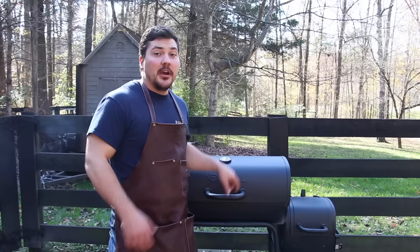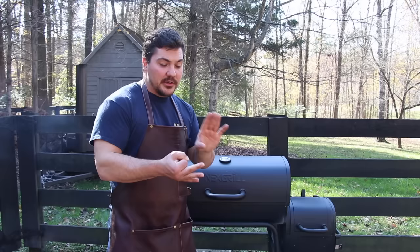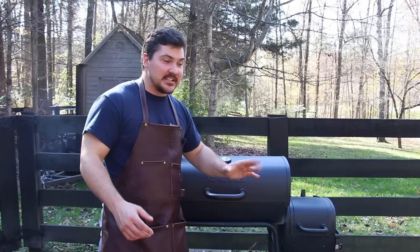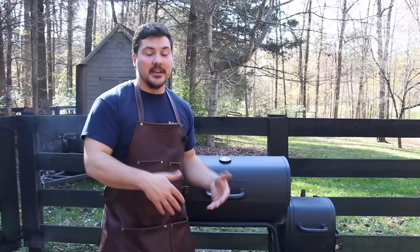So we have this flimsy smoker — the brisket in there is worth about two-thirds the cost of the smoker, probably. But now it's time to check in and see how it's doing. We're going to look for color, fat render, and make sure nothing is burning. I've been watching this thing like an absolute hawk, making sure there are no temperature spikes, adding lump charcoal as needed, and adding small chunks of wood — I take a big log, cut it into small splits, then chop those in half.